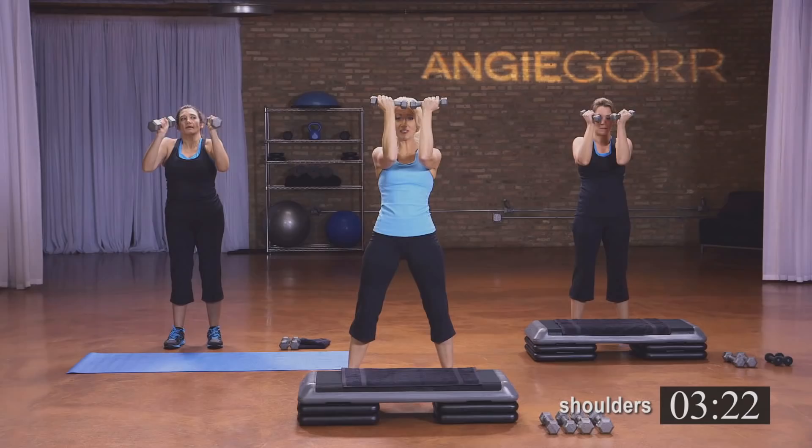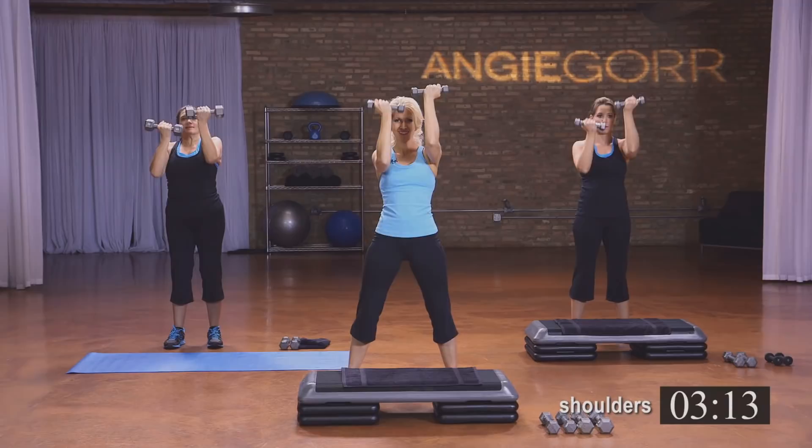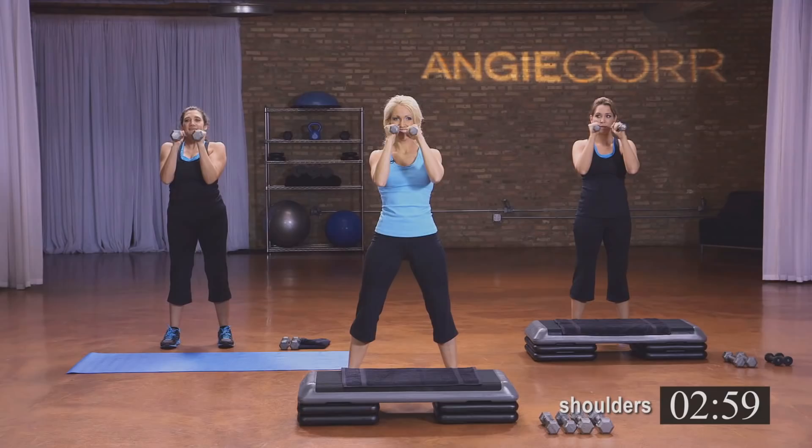Now hold it here — up, up, up, up. You're running them up. Really feeling that here — arms should be burning, burning, burning. Hang in there, we're almost there. We'll do a quick break before we do our power. Four, three, two, and one.